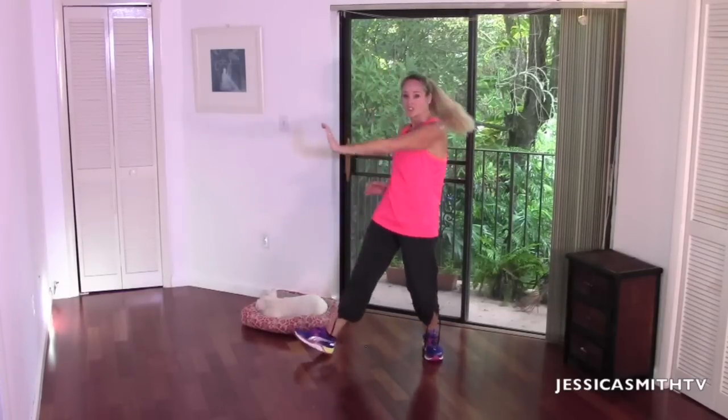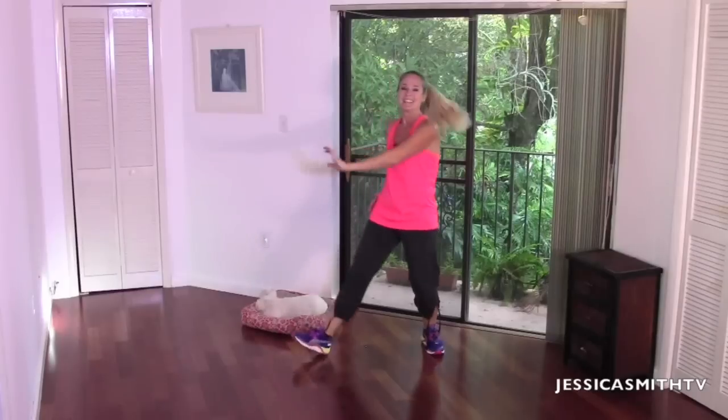Remember, you don't have to do every single thing that I do — you do your best, you make it work. If you're just starting out, it's absolutely fine to just walk in place or grab some water. You can hit that pause button too — that's the awesome thing about video. You can take a breather, just make sure you come back.